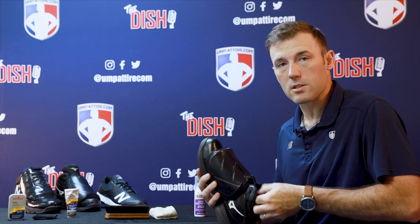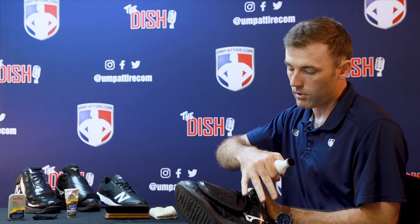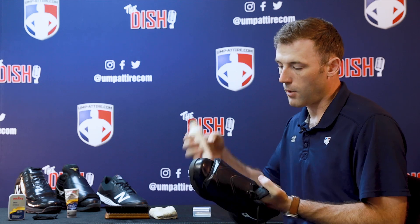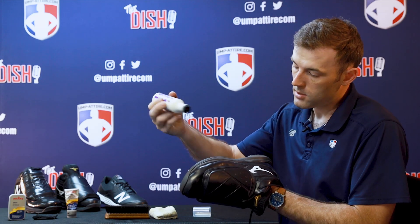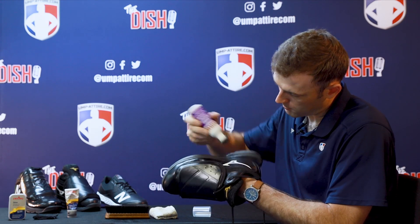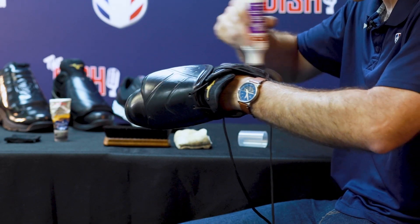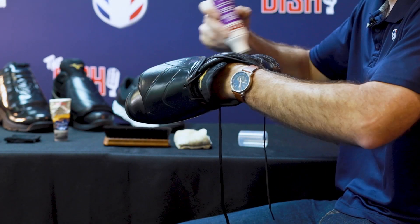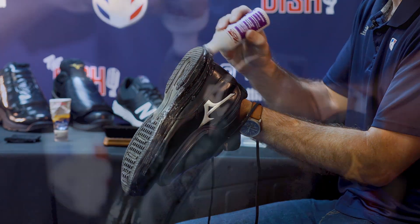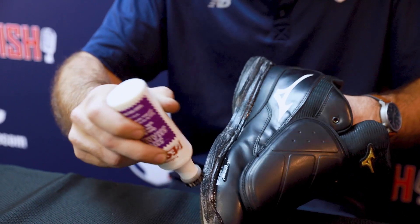Since I've already polished my shoe, I'm not going to use the Restore Shoe Shampoo all over the top because I don't want to take off the polish I've already layered on. But I will use this Restore Shoe Shampoo to clean the midsole. I'll decompress the plunger to squeeze out some solution and go around the base of the shoe — this gets into the dirt and grime that sets in. You can do this with white bottom shoes; it really takes the stains out.